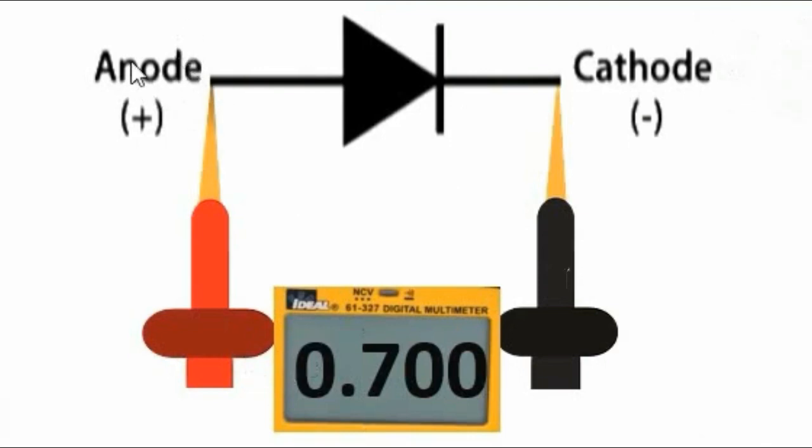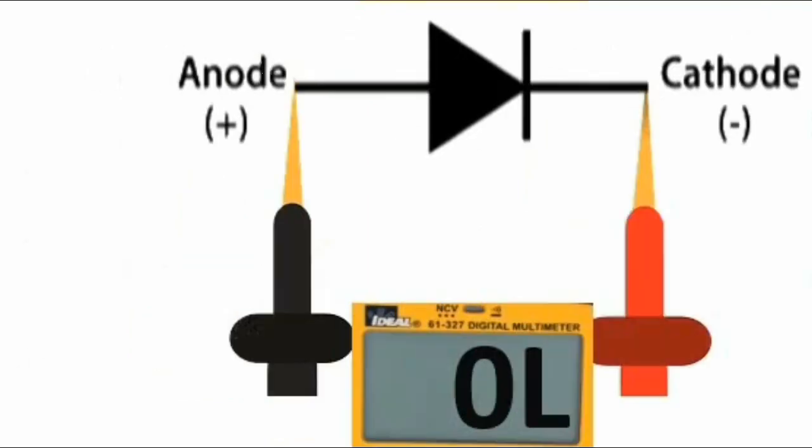To test a diode, place the red probe on the anode and the black probe on the cathode — you should get a reading of about 700mV drop voltage. When you swap the probes, with the black probe on the positive terminal and the red probe on the negative terminal, you should get no reading or a high value in the multimeter, because the diode allows current to pass in only one direction.